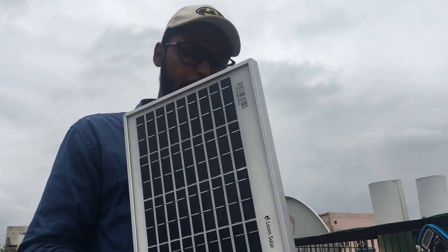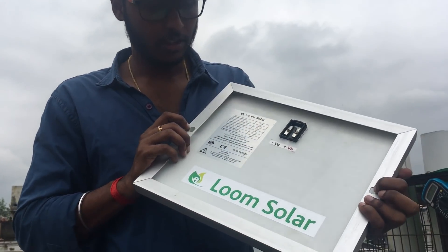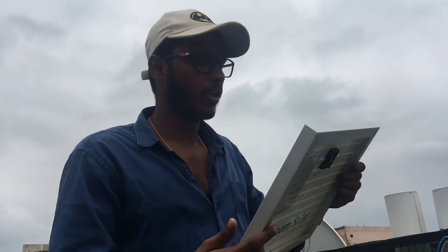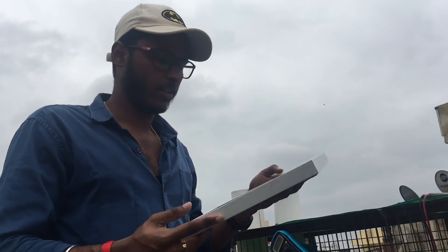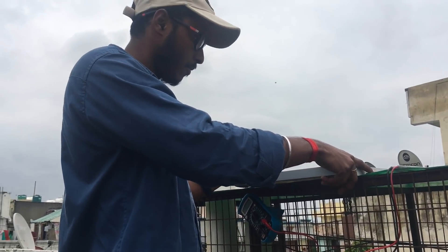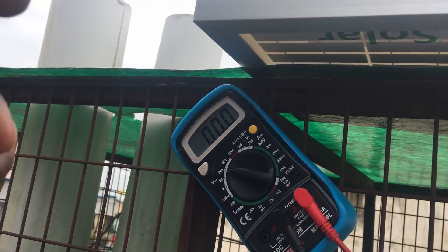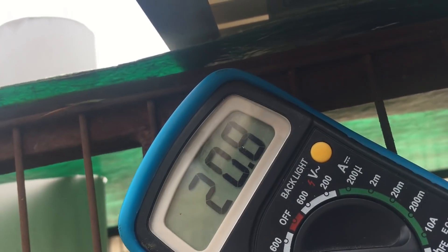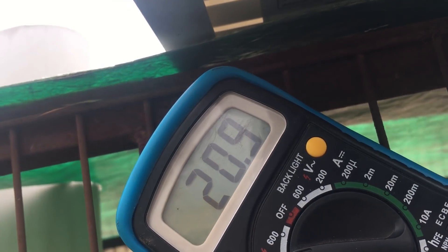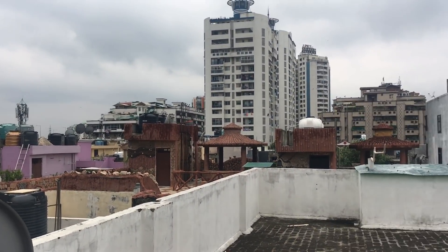We will check the performance and measure the voltage using the multimeter. We are testing it now — measuring DC voltage. We are reading 20.9V in the current climate conditions.